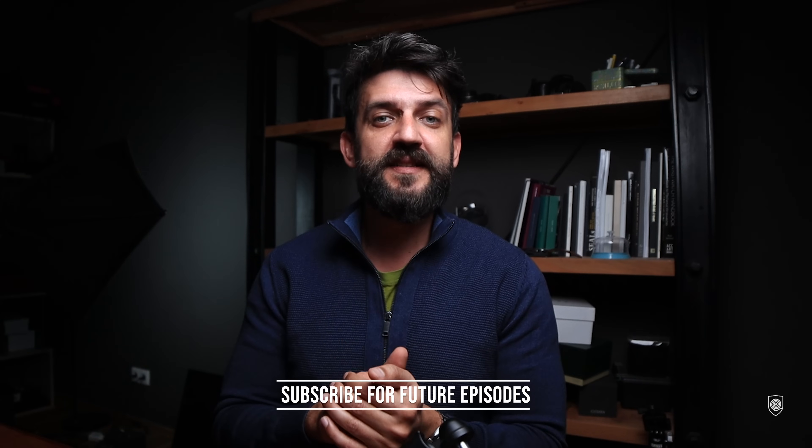Please let me know in the comments below. As usual, if you're new around here please consider subscribing for future episodes. Thank you very much for watching, and until next time — be brave and stay safe.